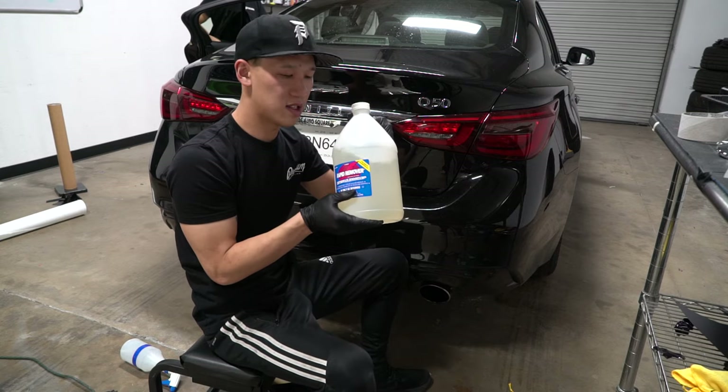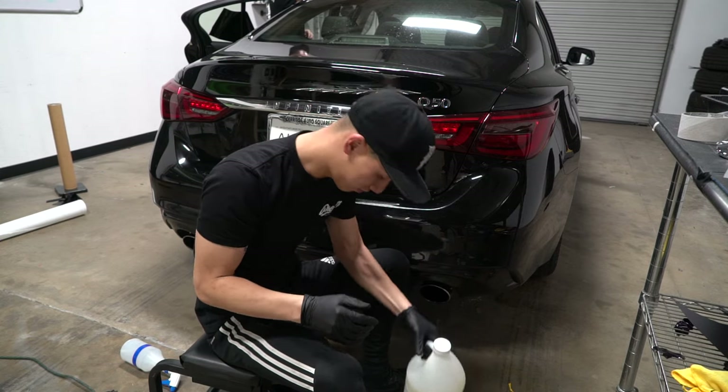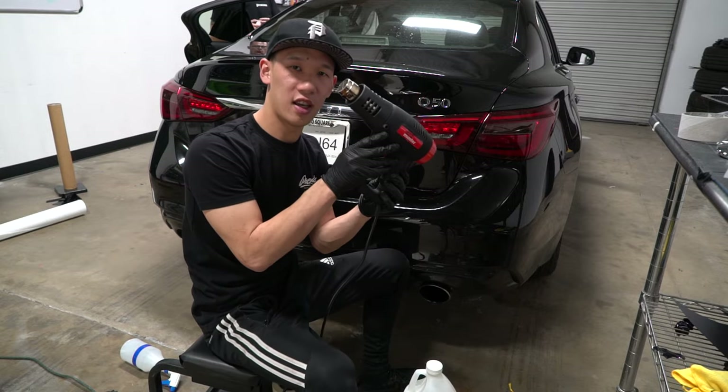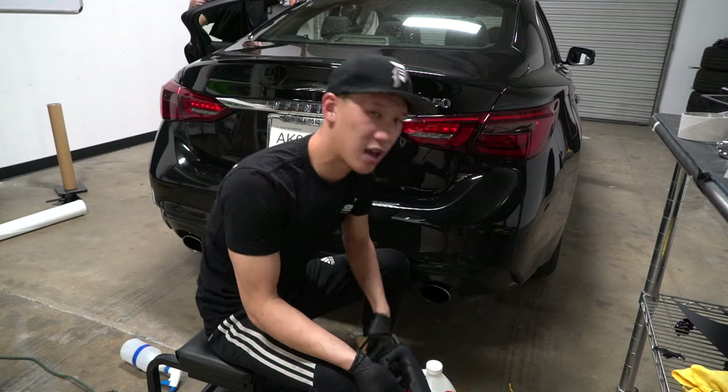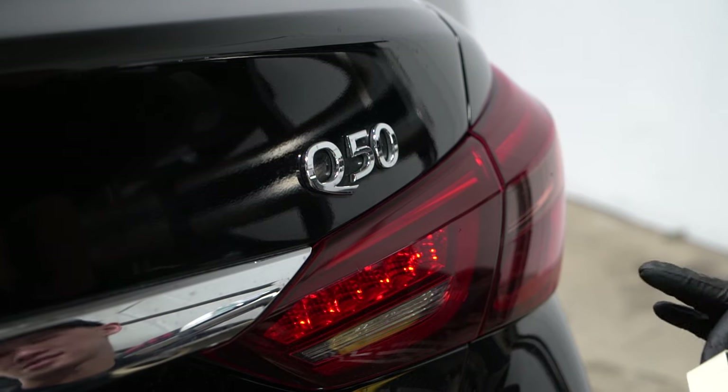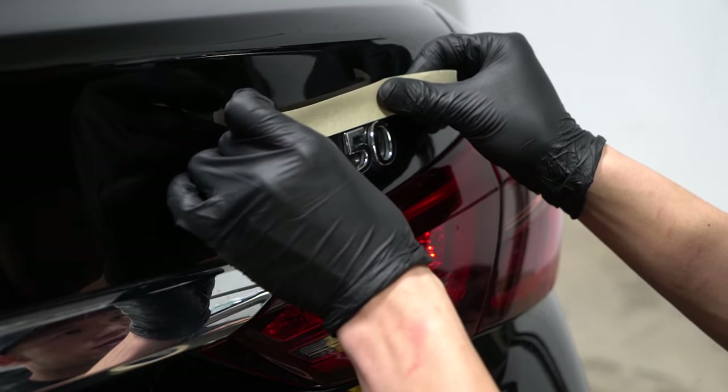For method two, we're going to be using the same thread remover, a heat gun, masking tape, and a plastic pry tool. Same thing as last time, we're going to mask off the surrounding area.